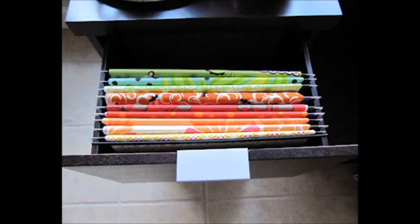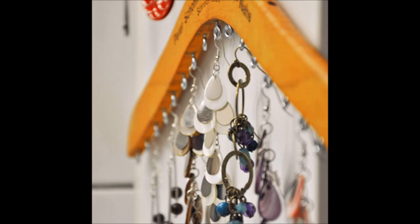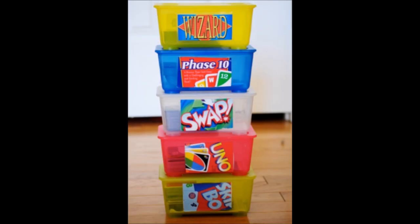Cut hanging file folders in half and drape your fabric over them, then store inside a filing drawer or file box. This makes it so much easier to find the fabric you are looking for. Screw eye screws into wooden hangers to organize earrings and necklaces. Recycle baby wipe cases to store game pieces — so much better than using those bulky boxes the games originally came in. You can also spray paint them to match your decor.